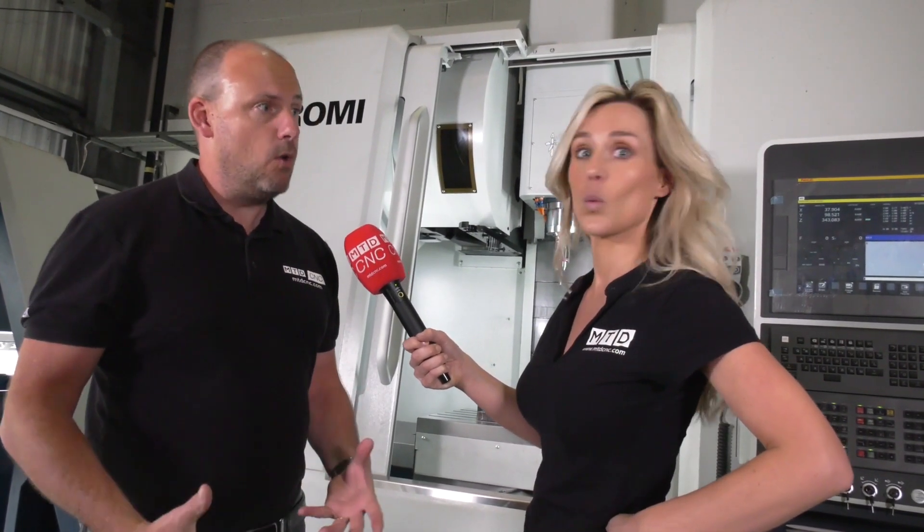This is the D800 but they also have the D1000 and D1250 verticals, and the 5-axis is soon to be coming with a new livery as well. And it's not just milling machines — they do turning centres, oil country lathes, semi-CNC flatbed lathes, 5-axis as mentioned, and we can't forget injection moulding.